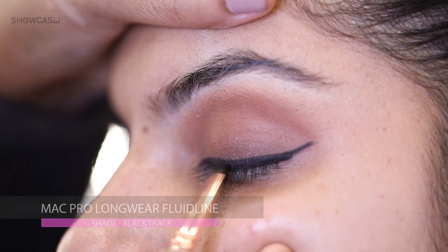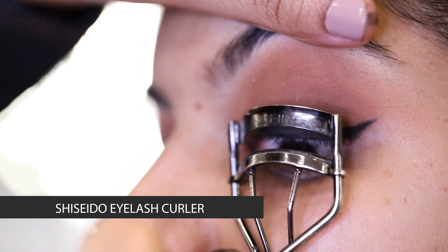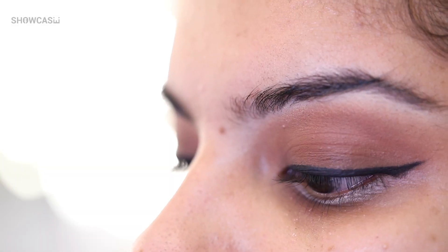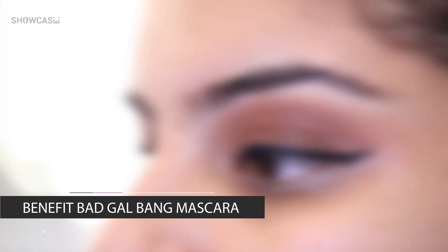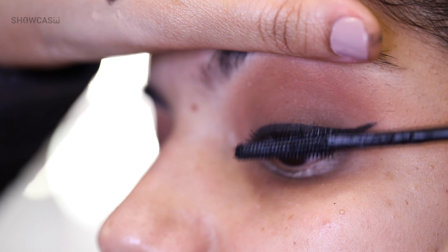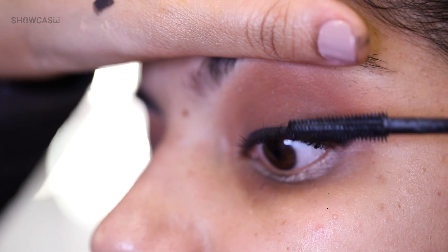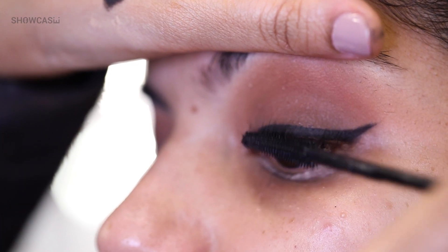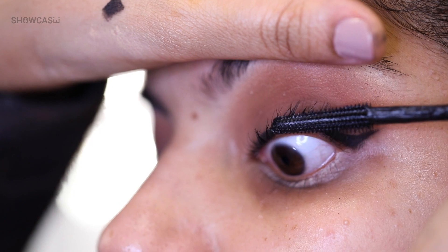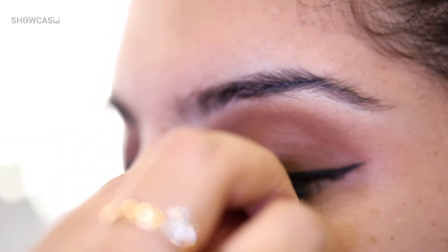Now I'm going to use the MAC Black Track Gel Liner to give a nice thin winged liner. Then I'm going to use the Shiseido Eye Curler — I'm just going to curl the lashes. I'm going to be using the Benefit Bad Gal Bang Mascara for the eyelashes. This is a very nice mascara, especially on a daily basis, especially if you're not looking for waterproof mascara, because using waterproof mascara on a daily basis can lead to lash loss. This is smudge-proof and should work for day-to-day usage. I'm going to be using the lashes by Girl Lush and the Huda Beauty Lash Adhesive to stick these lashes.